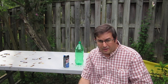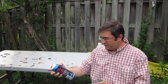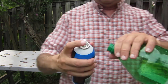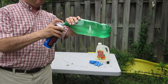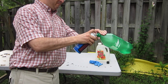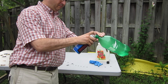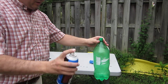Since diethyl ether is an anesthetic and I didn't feel like passing out and becoming unconscious inside, I decided to move my operation outside. So here's what we're going to do first — take our starter fluid and spray it into the pop bottle. This stuff is highly flammable, so don't be smoking when you do this.